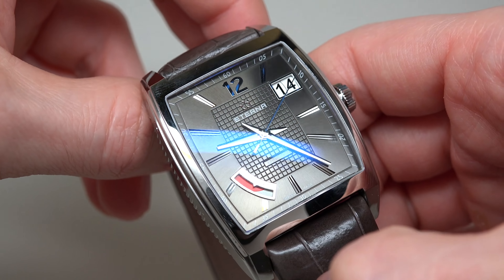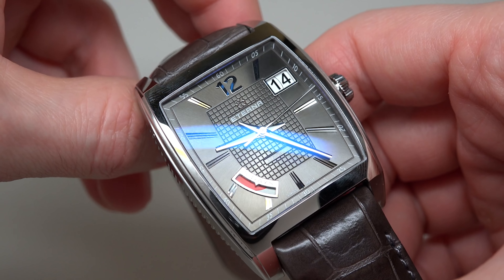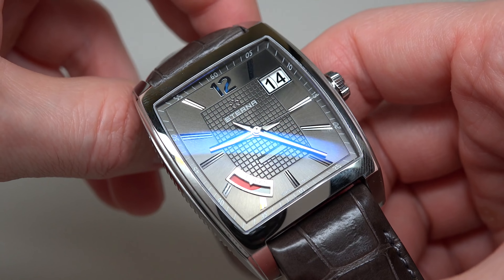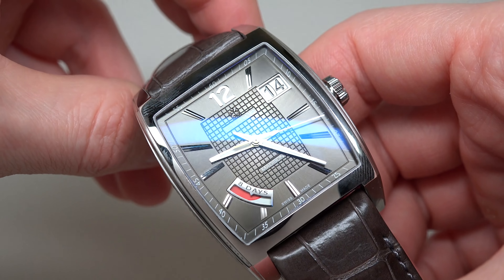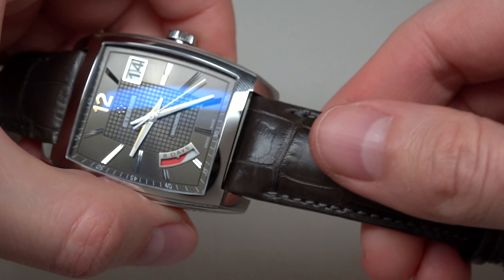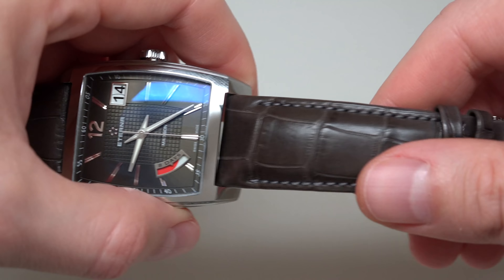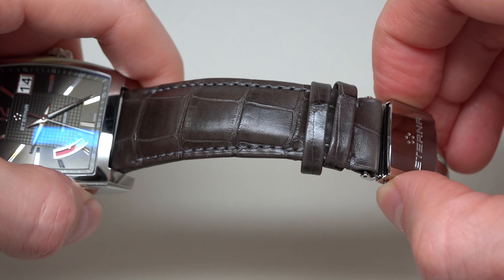It's a gray sunray brushed dial with a path structure. It looks nice. The strap fits the dial color and features a folding clasp.